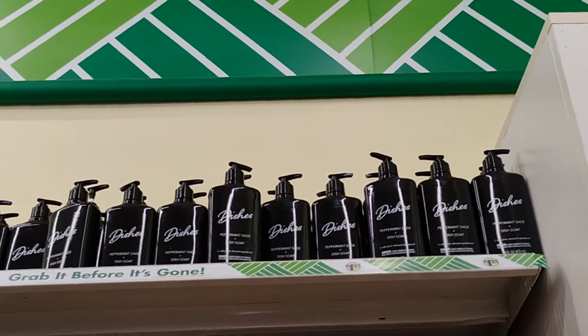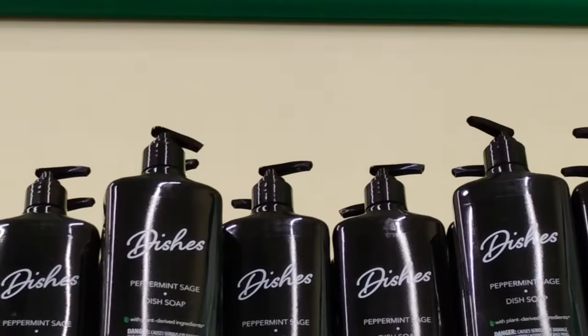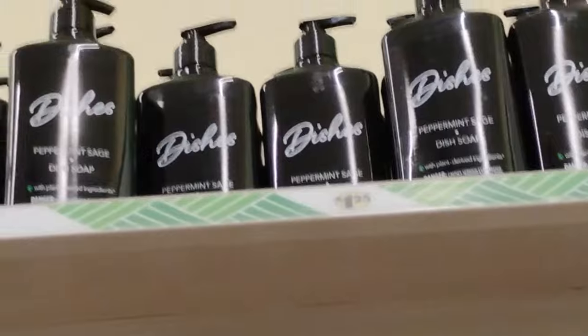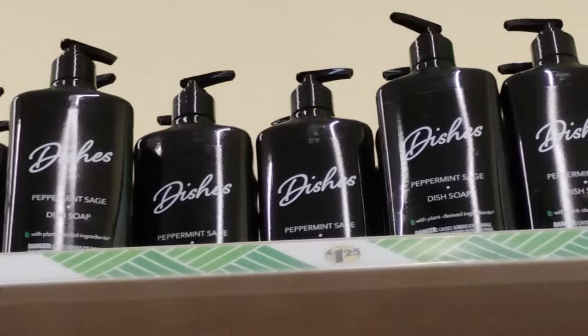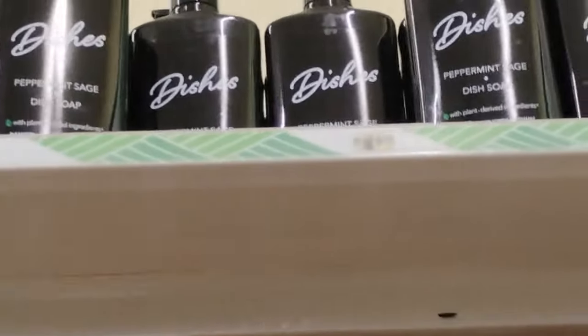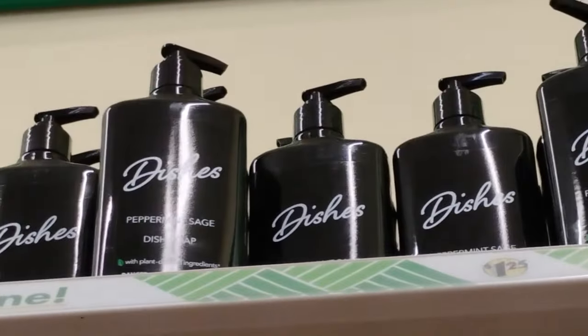A few weeks ago I got this peppermint and sage dish detergent — it's okay. I would prefer to stick to Mrs. Meyer's and Method because those get more soapy, but it'll do for a dollar twenty-five, not bad at all.